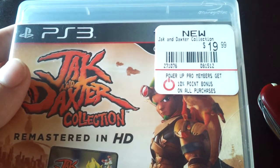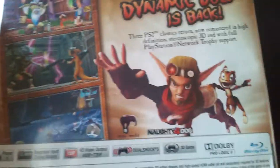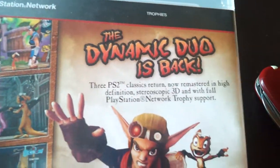It was on sale at GameStop for $20 — it's normally $40. The Dynamic Duo is back! I played all three of these games on the PS2 back in the day.